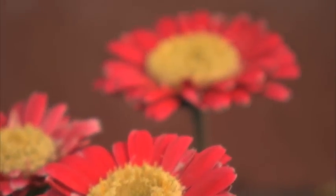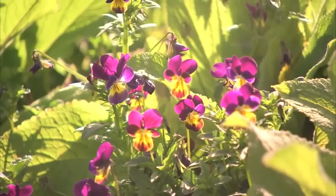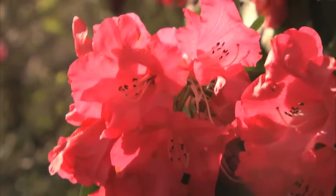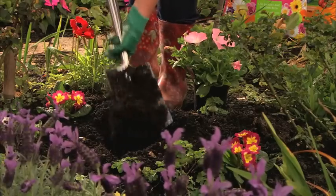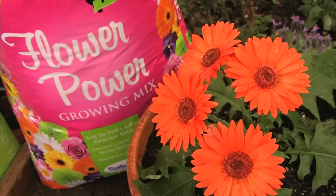That's right — Tui Flower Power growing mix is developed by professionals to improve the health, vitality and growth potential of your flowering plants. You can use Tui Flower Power either directly in the flowerbed or in your pots and hanging baskets.